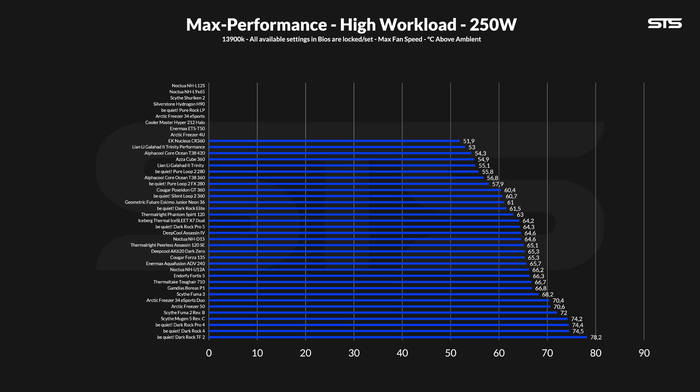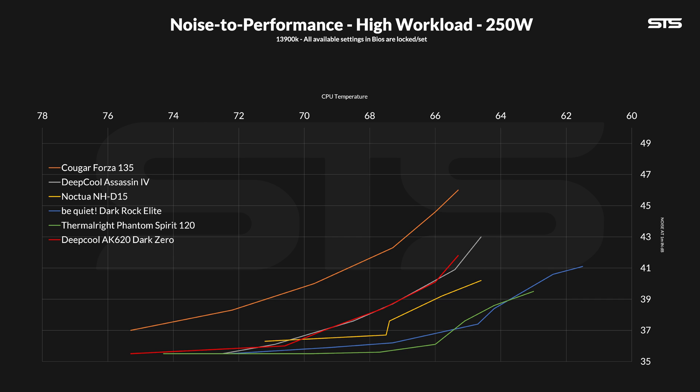Pushing the load up to 250 watts made the AK620 fall slightly behind its previous spot. At 65.3 degrees C above ambient, it is still an excellent air cooler, but now it started to fall behind things like the NHD15 or Thermalright Peerless Assassin 120 SE. The noise-to-performance ratio looks more interesting this time around — at 250 watts, the difference between the AK620 and Assassin 4 becomes indistinguishable once both produce the same amount of noise. The additional heat pipe of the Assassin 4 doesn't give it any advantage once the heat cannot be dissipated. Even the slight win against the NHD15 at extremely low fan speeds remained.